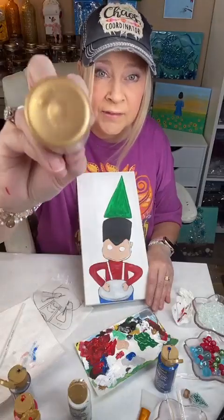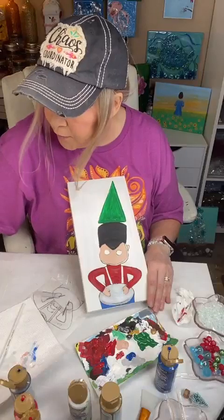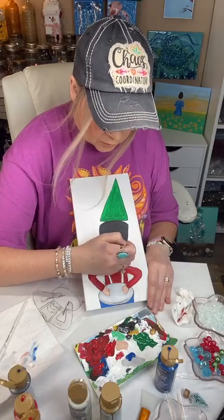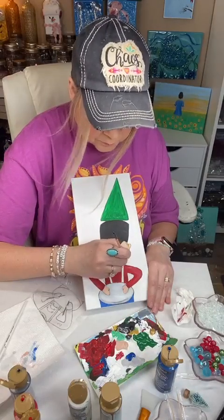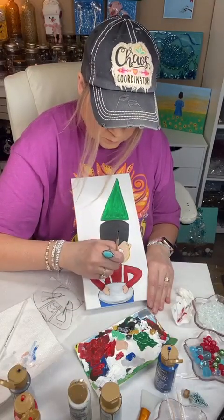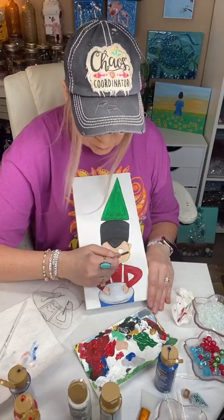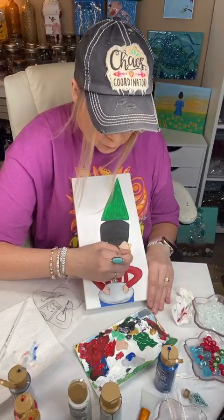I'm getting out this gold — this is Glorious Gold by DecoArt. I love it. I use it all the time. You don't really have to even put anything under it. A lot of times with gold, you need to put like a yellow underneath, but this is really nice and pigmented so you don't have to. I'm just using a little detail brush — these are my favorite detail brushes. I buy them over and over. They're really inexpensive but they work really well.